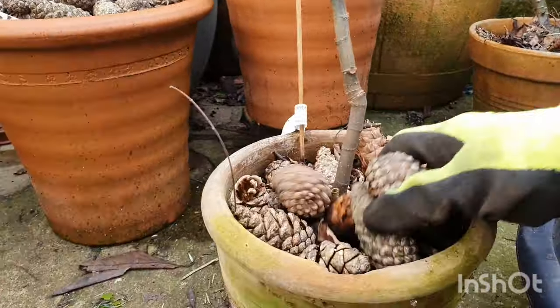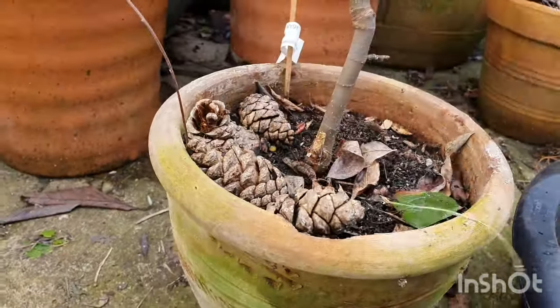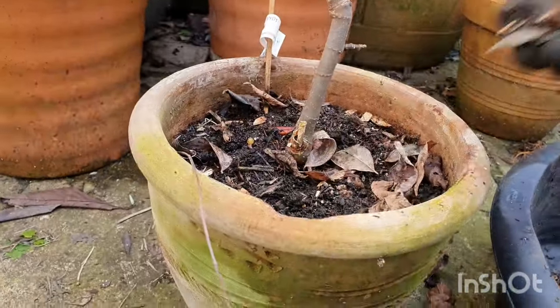I think fig trees do grow so well. This one is one of the smallest — I've had it for the shortest time and it's supposed to be a tiger fig, like a patchy one, a striped one.